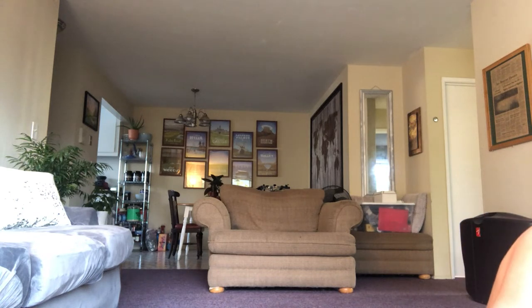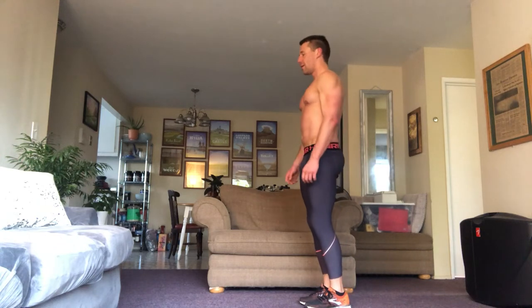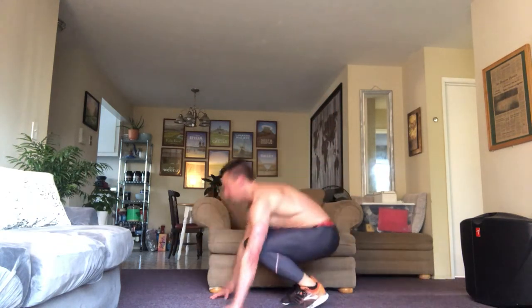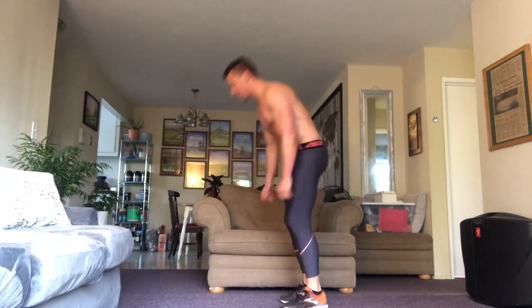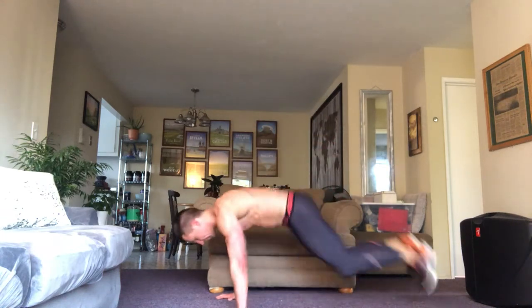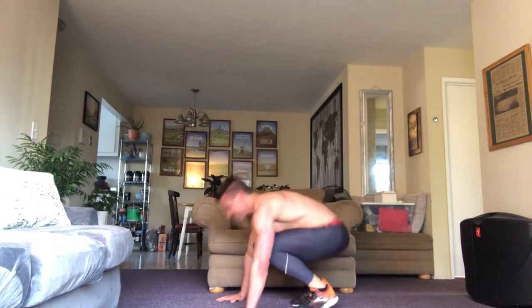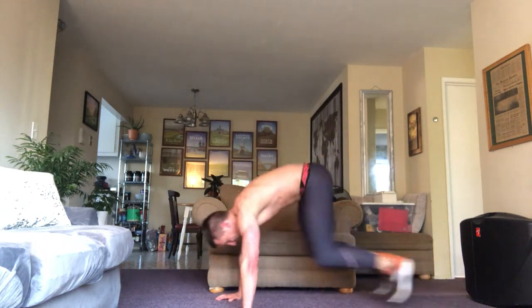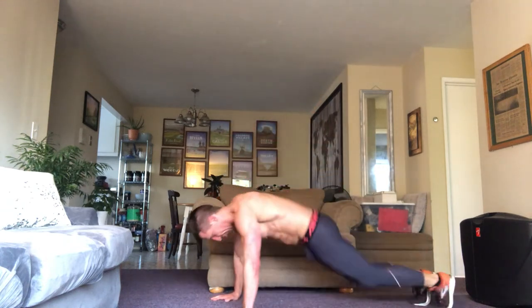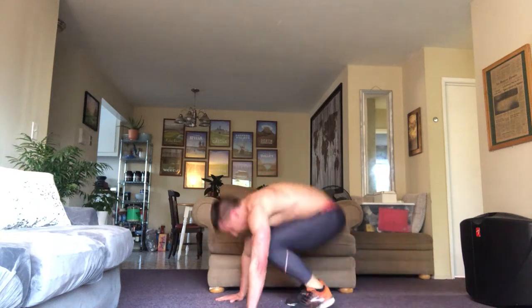We're going to do burpees. Queen — 12 burpees. Fuck. Here we go — one, two, three, four, five, six, seven, eight, nine, ten, eleven, and twelve. Starting to get tired. Kind of love it.